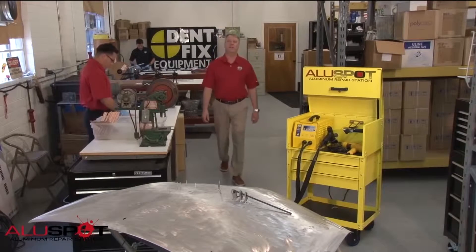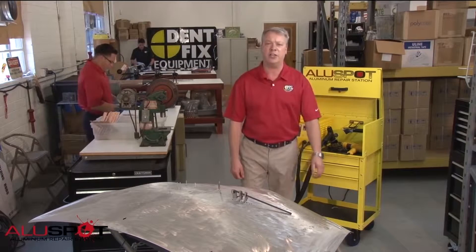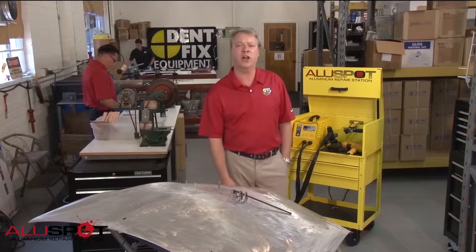Hi, I'm Eric Spitznagel with DentFix Equipment. This is our DF900 Deluxe Aluminum Repair Station, the most complete repair station on the market today.